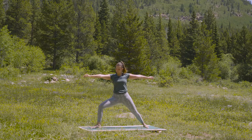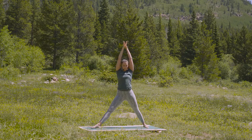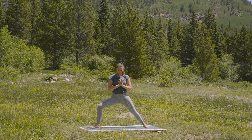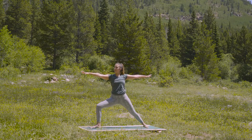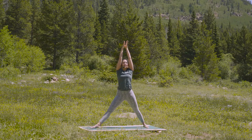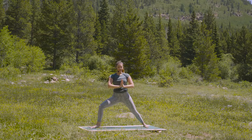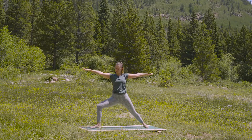As you inhale, straighten the front leg, reach your arms high — palms touch. As you exhale, re-bend your front knee, hands to the center of the chest. As you inhale, straighten the front leg, reach your fingertips out from the chest. Exhale, re-bend the front knee, arms out wide. Inhale, reach up — palms touch. And exhale, hands to chest, re-bend the front knee. Inhale, extend — fingertips reach out. And exhale, arms reach wide, re-bend into the front knee.